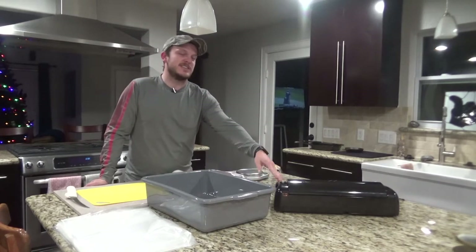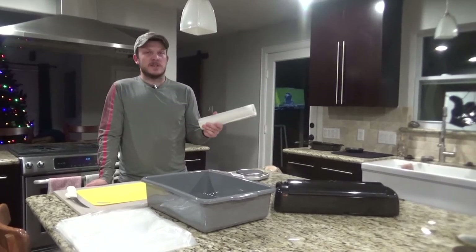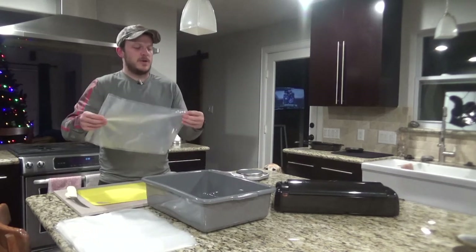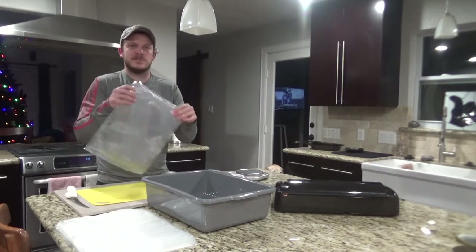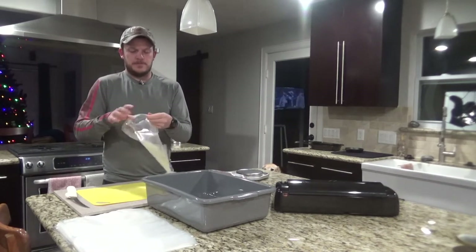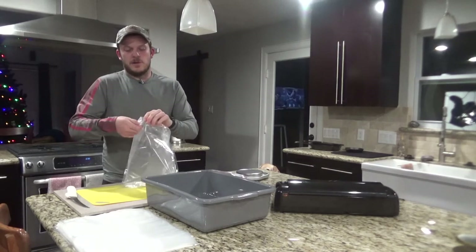For this you're going to need a vacuum sealer. I just have a basic Nesco sealer. I bought it on Amazon, and I also bought the rolls of bags because it's cheaper than buying bags pre-sealed already. I went ahead and got about 12 to 15 bags here. I double sealed it on the bottom and I'll probably double seal it on the top when I'm done. I'm going to roll the bag outward so that I can throw the meat in there and not worry about it getting all over the outside of the bag.